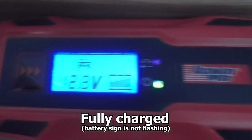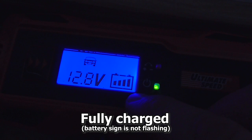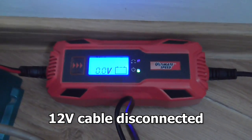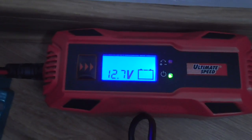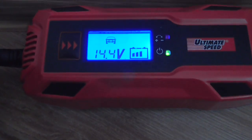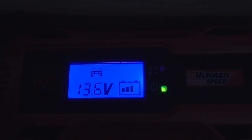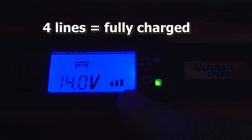Now the battery is fully charged. It says 12.8V and the side line is not flashing, meaning it's not charging. When the line is flashing, it's charging; when it's not flashing, it's fully charged. When fully charged, it should show four lines instead of three.